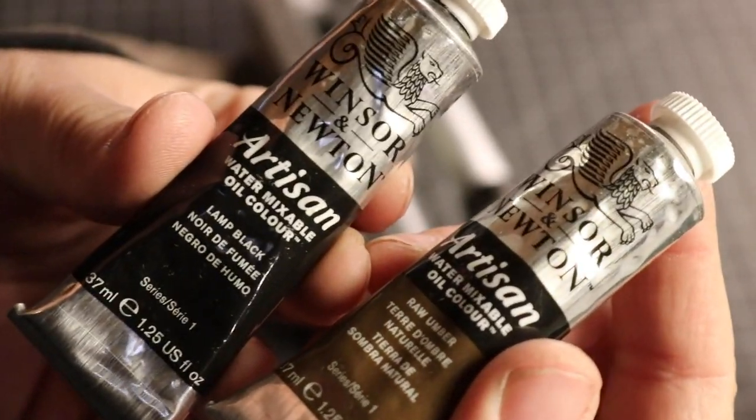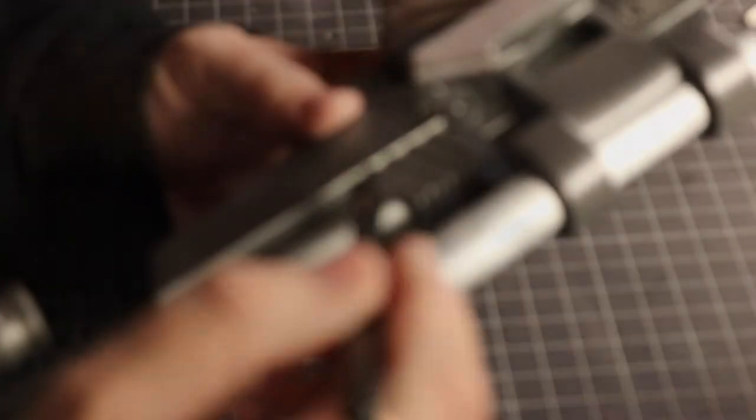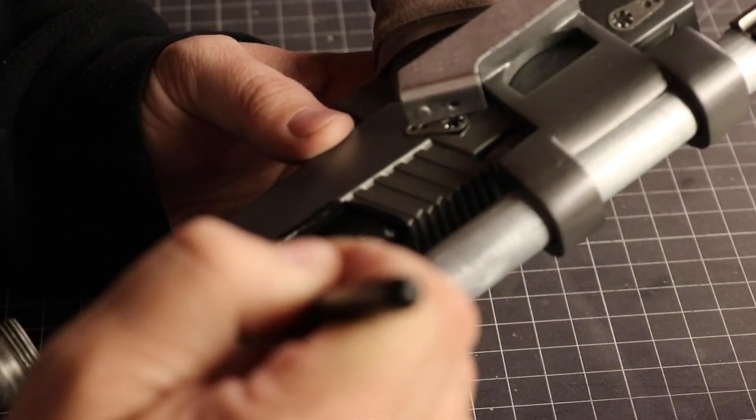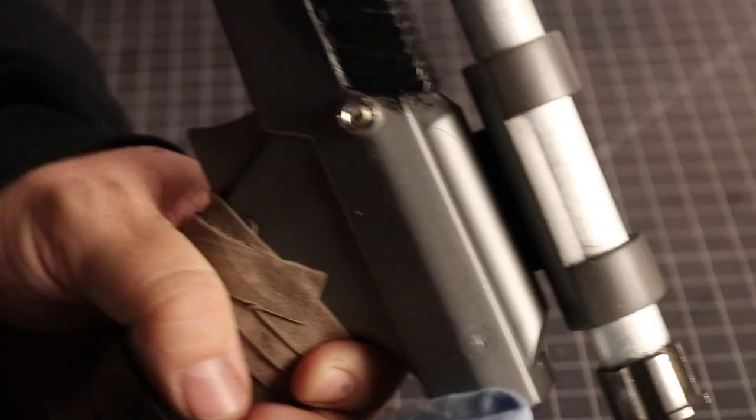Finally, we arrive at the weathering, and once again I am using water mixable oil paints — a lamp black and a raw umber. The mix of both of these colors will work really well together. I'll also note that I am using a makeup brush that I found works exceptionally well for weathering. Carissa bought me this set of makeup brushes. Why do you ask? Well, that is simply none of your business, thank you very much!